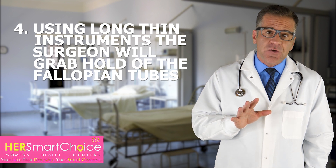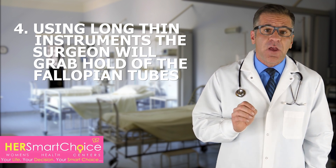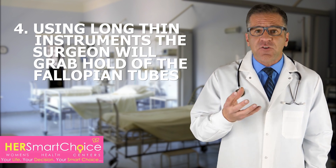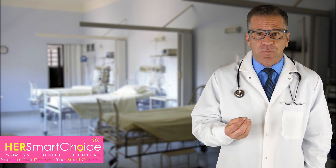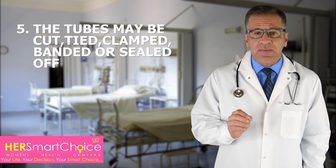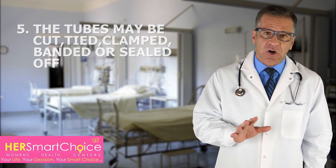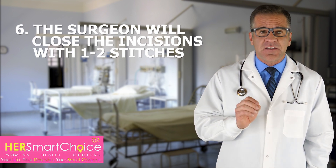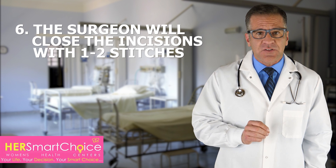Four, your surgeon will use long, thin instruments put through the laparoscope or through another tiny cut to find and grab hold of the fallopian tubes. Five, the tubes may be cut, tied, clamped, banded, or sealed off with an electric current. Six, after surgery is done, the surgeon will close the incisions in the skin, probably using one to two stitches.